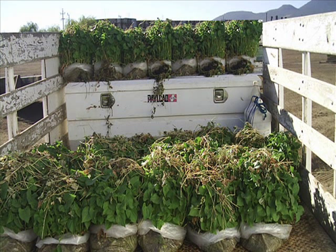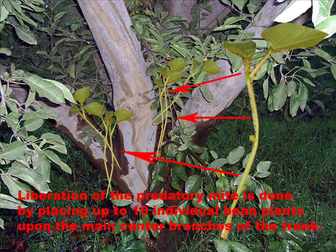When the predatory mite population reaches an average of 25 adults per bean leaf and they have eliminated over 95% of their prey, we're ready to transport the bags to the orchards for liberation of the predatory mite. The method for liberation is done by placing up to 10 individual bean plants upon the main center branches of the trunk of the tree, which would be considered a maximum dose of predatory mites necessary for the control of the two-spotted spider mite.